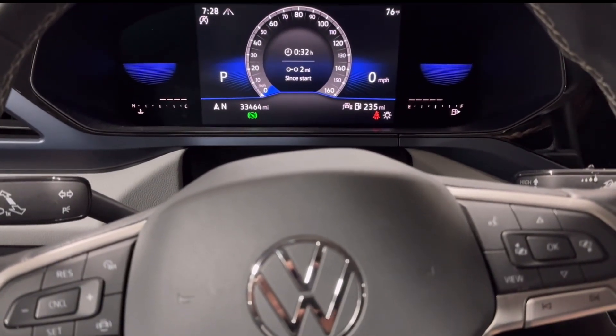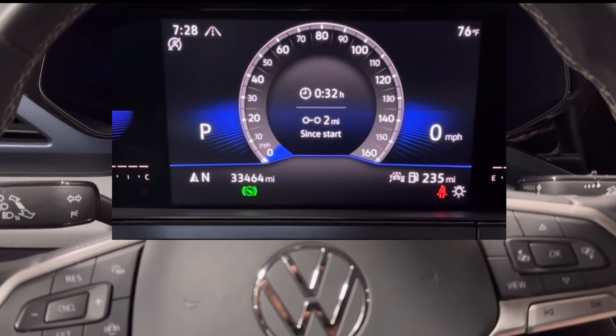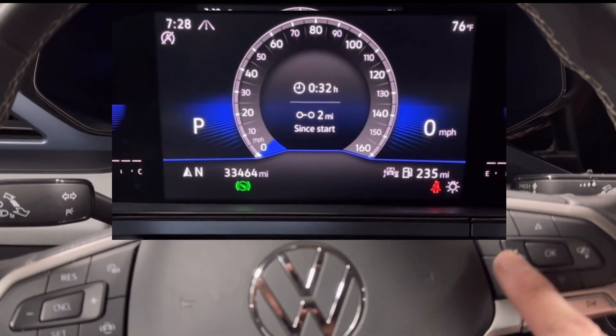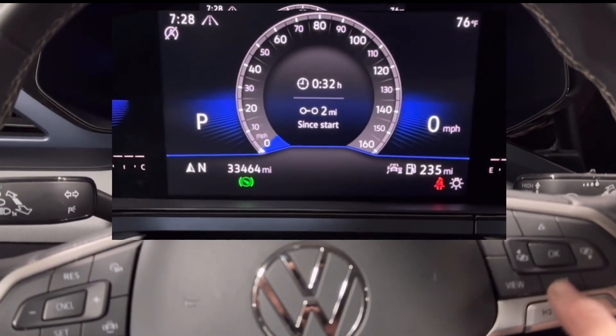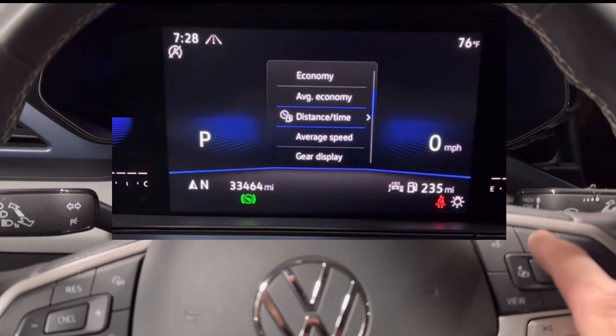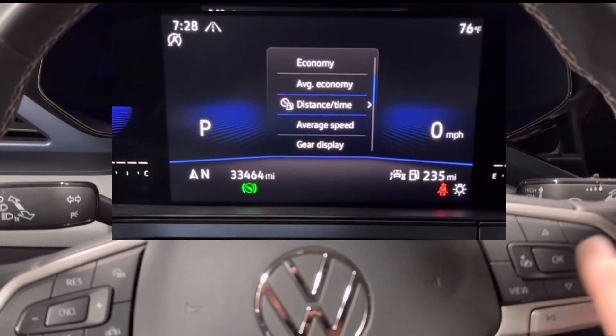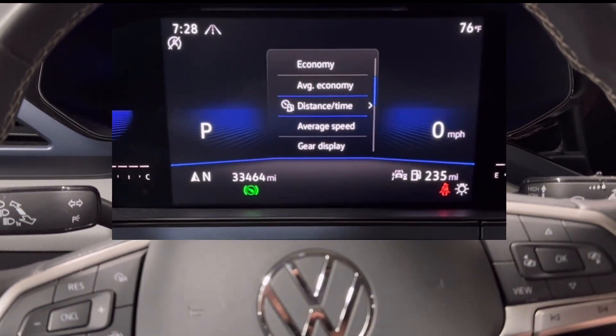What's going on guys, got a 2022 Volkswagen Taos, I'm going to show you how to reset the oil life. You're going to use the buttons on your steering wheel right here. What you're going to want to do is go up and down, and you're looking for distance and time.